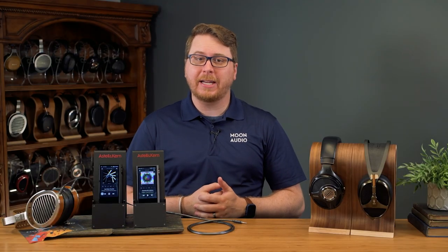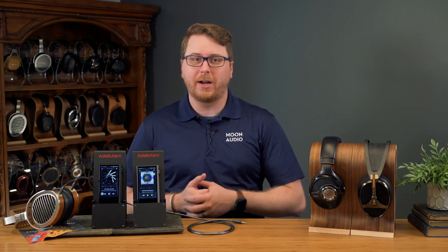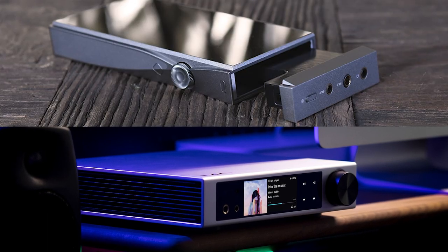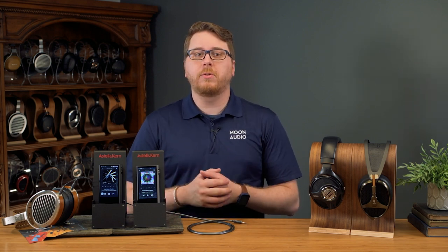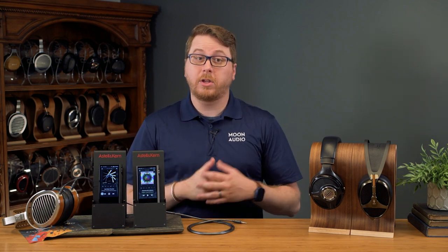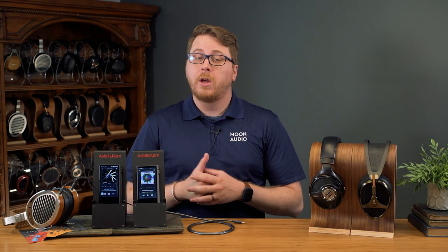There are a couple of other products that use the Quad ES9038Q2M setup, namely the Element i2 from Matrix Audio and the SIM-3 DAC module from Astell&Kern. It has the 9038 flagship number on the chip, but there are some notable differences between the Pro and the Q2M chips. Pro chips are 8 channel, whereas the Q2M chips are only 2, but they are much more power efficient than their Pro counterparts.